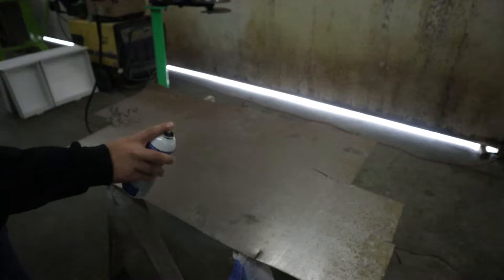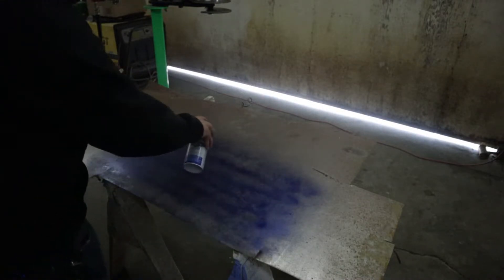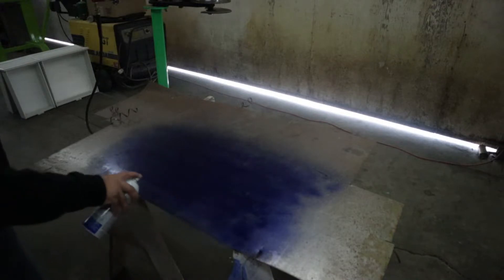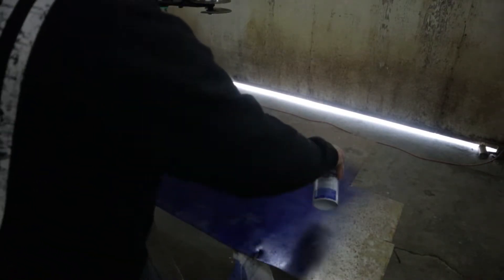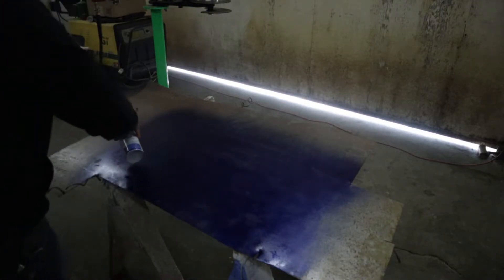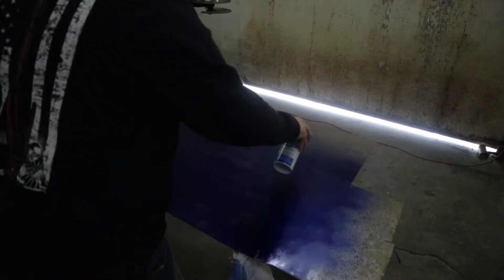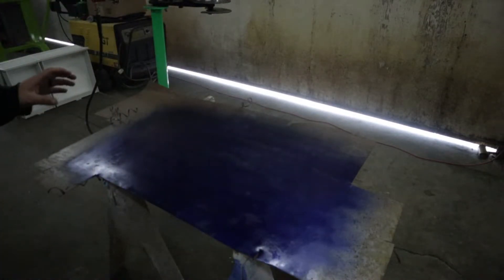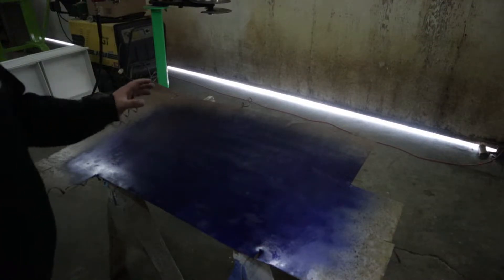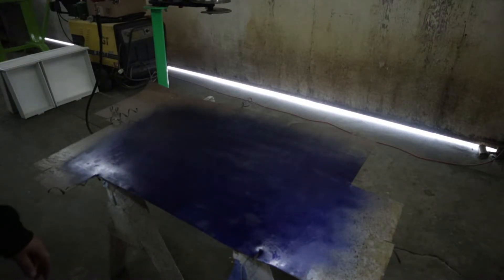Make sure you shake the Dykem up really good and give it a little test spray first. You don't have to go heavy with this — just enough to blue it. I'm going to go a little heavier in the middle where it's missing some spots. I like consistent blue, not splotchy blue — in my opinion you can see it a little bit better. You can always spray the whole sheet if you wanted to, but make sure it's in a clean confined space so it doesn't rust. We're going to let that dry for about 10 minutes and then put our template on and start tracing it out with the scribe.